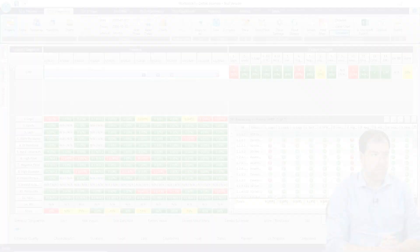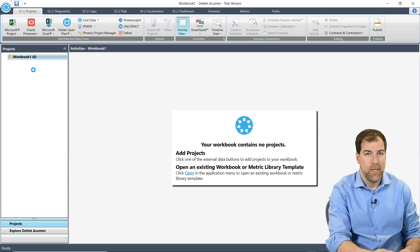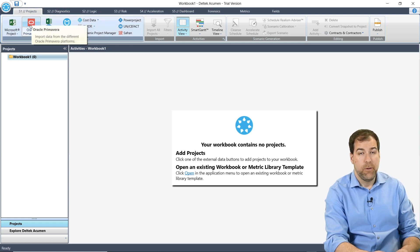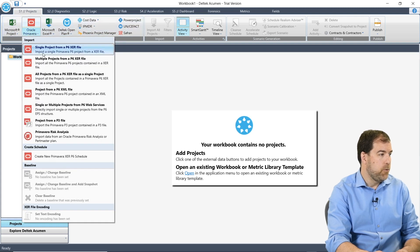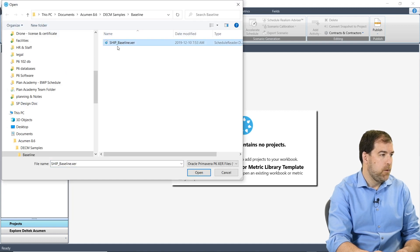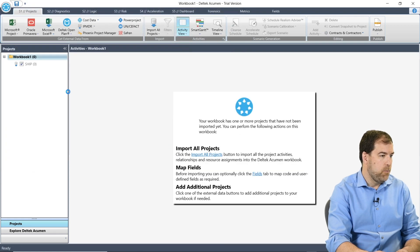Let's start from the beginning. Let's run a simple DCMA 14-point check on one of the sample projects that comes with Acumen Fuse. I'm on the S1 tab and, no surprise, I'm going to be working with P6 XER files. So let's go to the Oracle Primavera P6 menu here and import a single project from an XER file. I have this ship baseline XER file and I'm just going to click OK to import it.